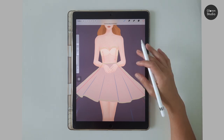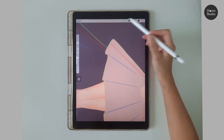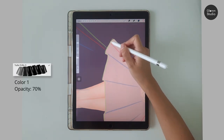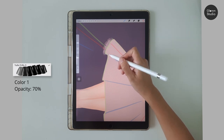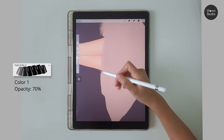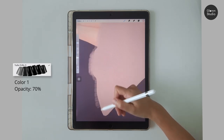Next we are creating the layered trims for the skirt. Let's rotate the canvas so it is easier to paint. Use the Tulle Frills brush number three at 70 percent opacity to paint a few times at the hemline. You don't need to paint them neatly — just leave them overlapping.